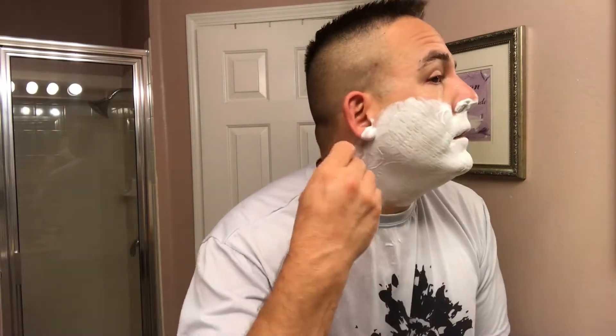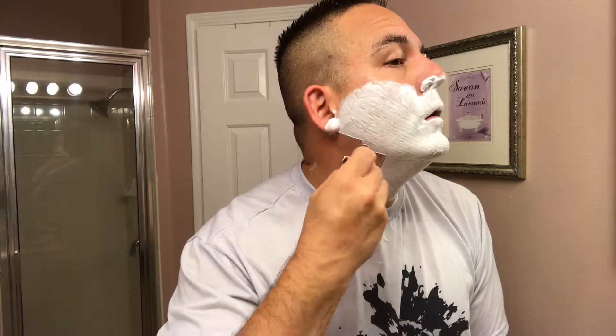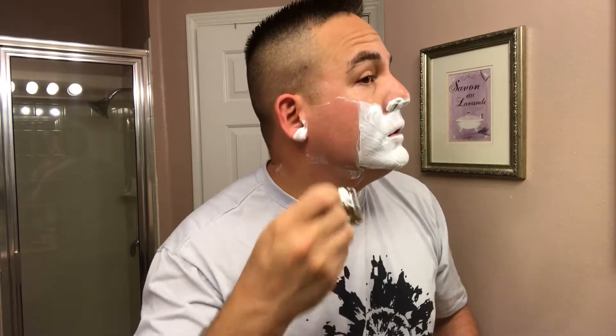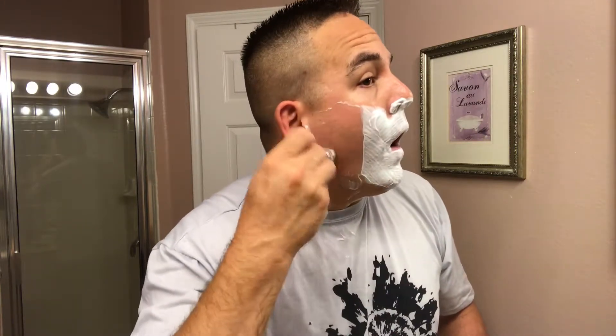I'm going up against the grain on my final pass. This is where I always get a little nick right around my Adam's apple and underneath my chin. This soap smells so divine — perfect summer scent.